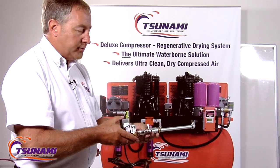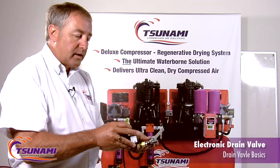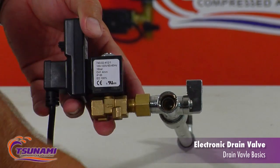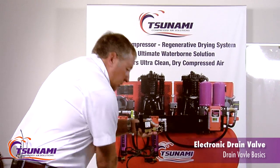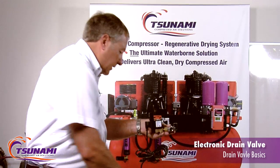Most of these valves used in the industry take quite a bit of components to hook them up to whatever you're going to be draining. When you have to service these, they're kind of cumbersome because generally they're going to be down around the floor, and then you have to try to take this little filter stop apart. You'd have to shut your air off, take the pliers, try to get in there and get this little screen out, then take that out and clean it.